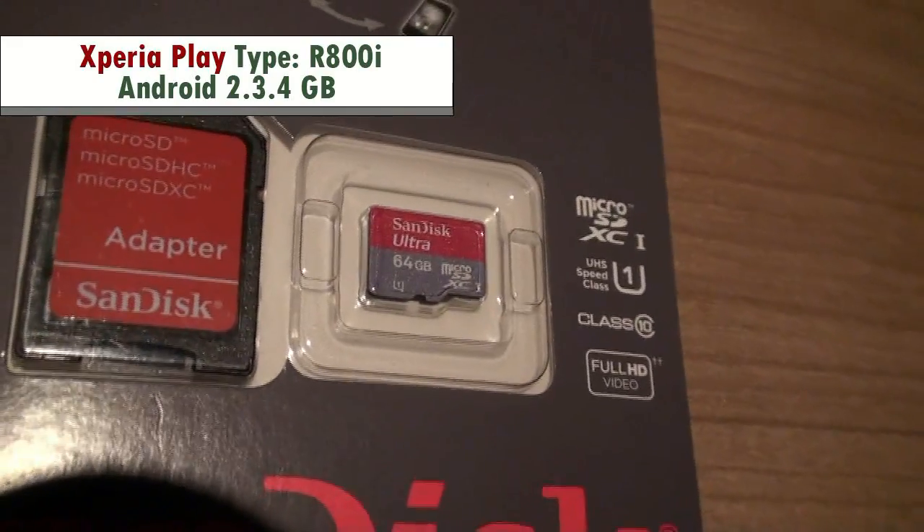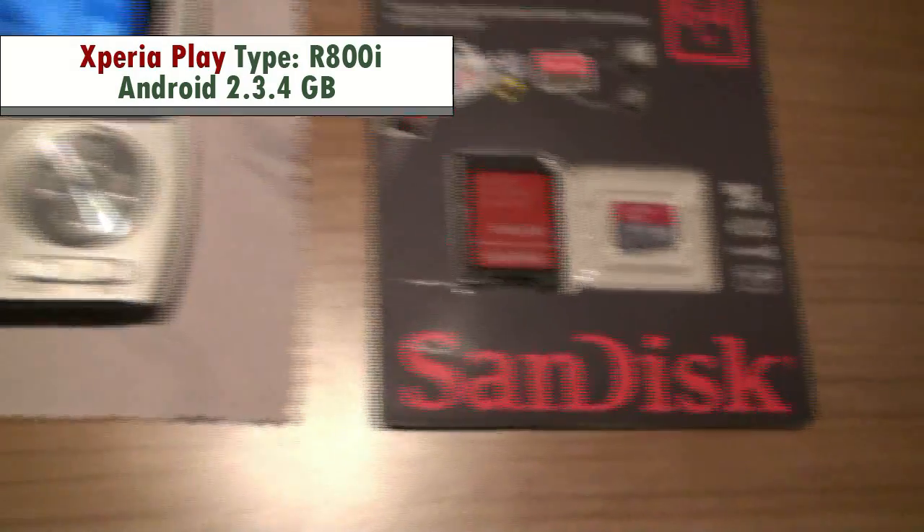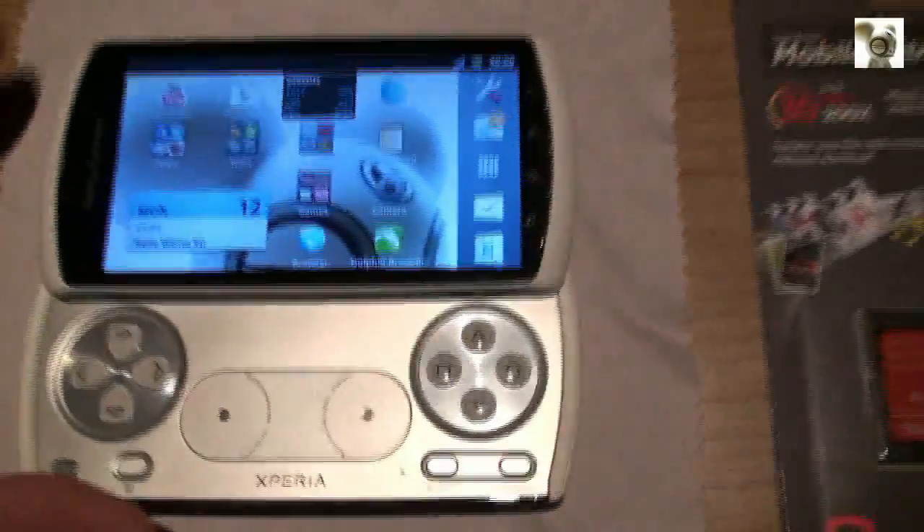Also, I will be showing you how to create a second partition on this card for those who want to get rid of the low internal memory issue. This last part is optional.